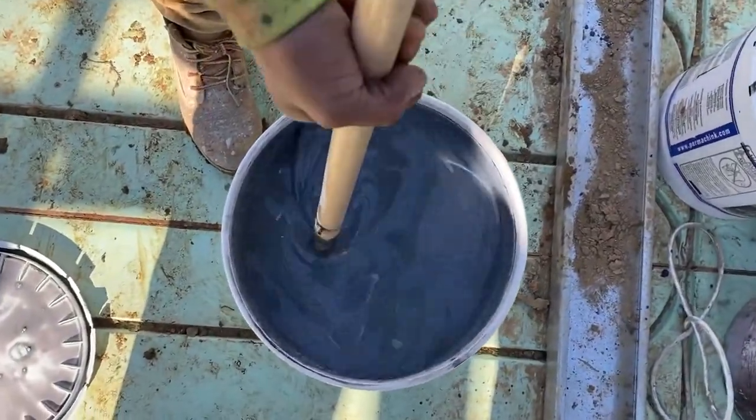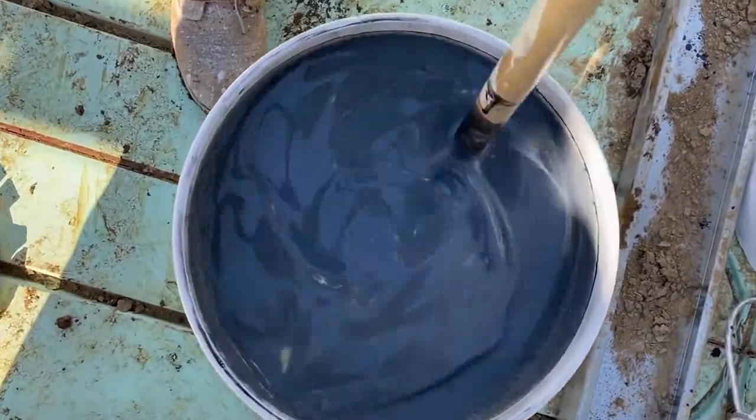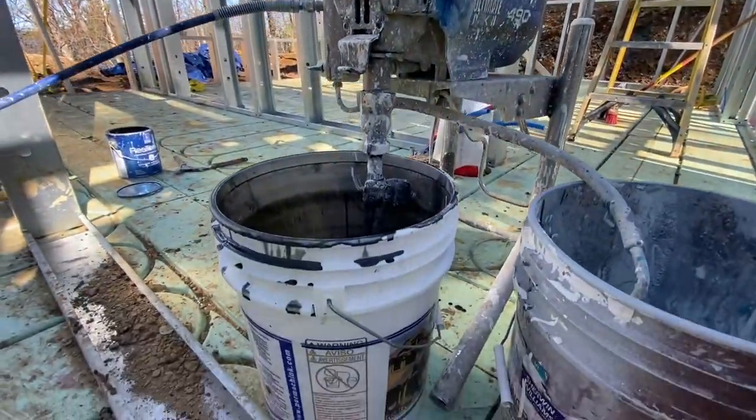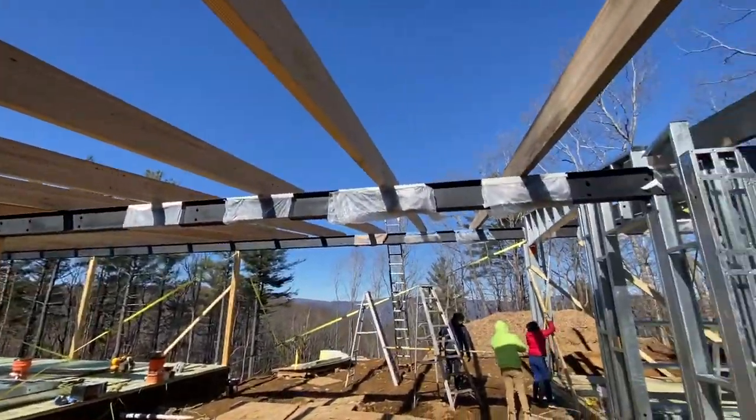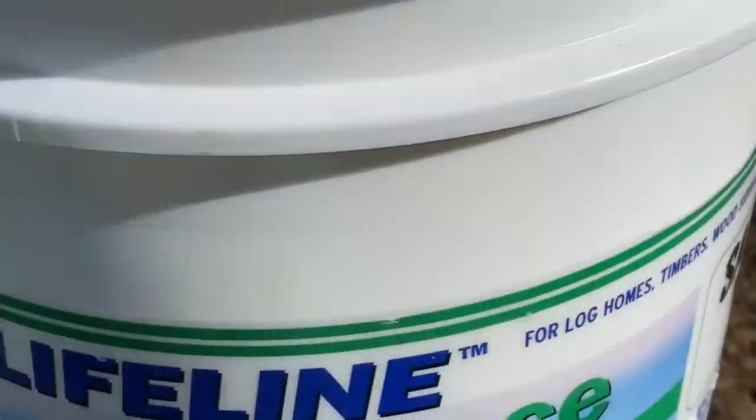I had them custom create a blackish-type stain — we had to add a little bit of blue in it. You can actually see it's starting to go on now, looking absolutely amazing. We're going to put one, maybe two coats of this on, and then we're going to top it off with Lifeline Advanced.